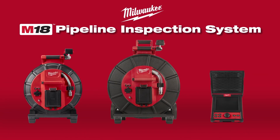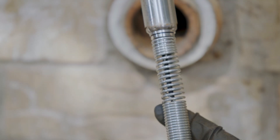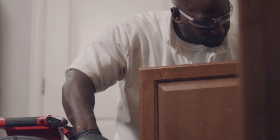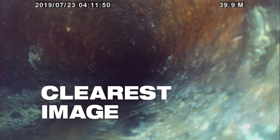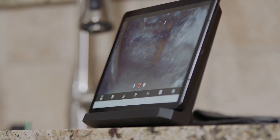Milwaukee Modular Pipeline Inspection System — delivering the clearest image, easiest inspections. Featuring 1080p HD self-leveling camera heads, the Modular Pipeline Inspection System provides the industry's best image quality inside of drain lines, with the ability to digitally zoom for better focus around the point of interest.